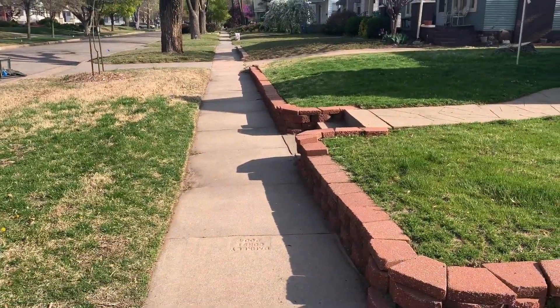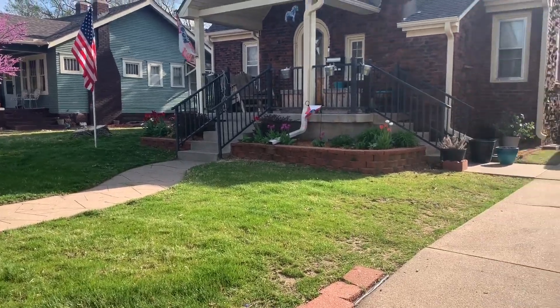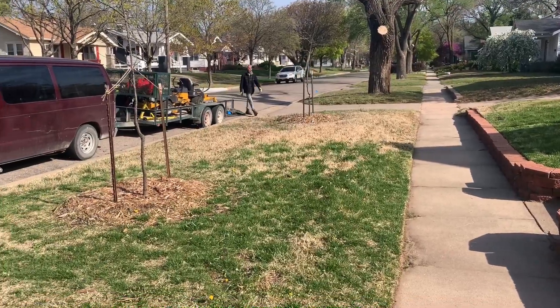Got you looking sharp Jen. Now it's time for you to get this leaf cleanup — a little bit of spring cleaning so your lawn can breathe.